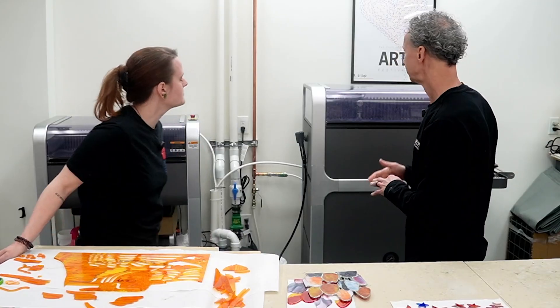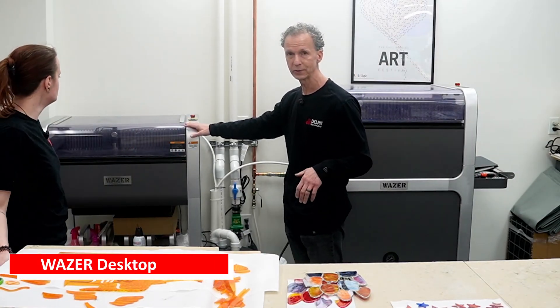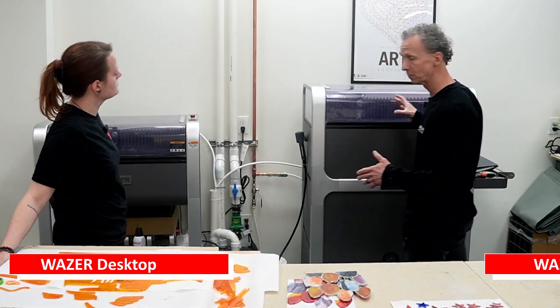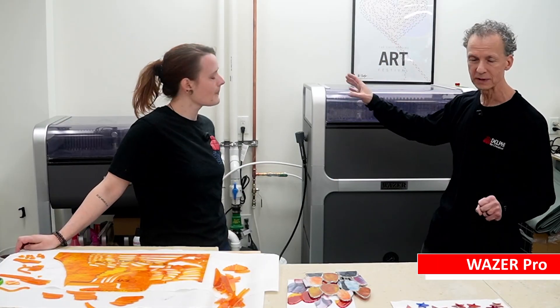These are the two different ones we have — the original Wazer and the Wazer Pro, which is pretty recent. Just a few months ago they came out with it, and it's got some improvements on the original one, which we'll talk about. You can buy these from us — if you get fired up about it and want to purchase one, they're on our website.